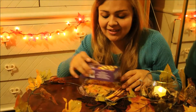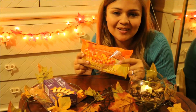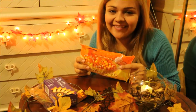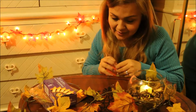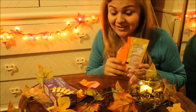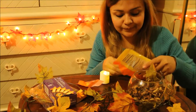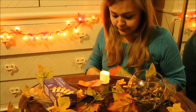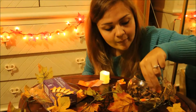Before we get on into the next craft, if you think this is a little too drab for your house, you can also add a little pop of color by adding some acorns or some candy corn. Just see how it looks — it's just an idea to add a little pop of color to your potpourri. Pick some nice ones and just add those in there.